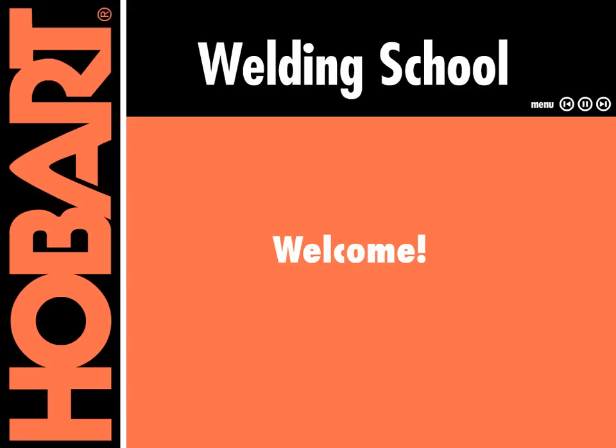Welcome to Hobart Welding Products Welding School video series. Today we'll introduce you to welding basics and the types of welding.